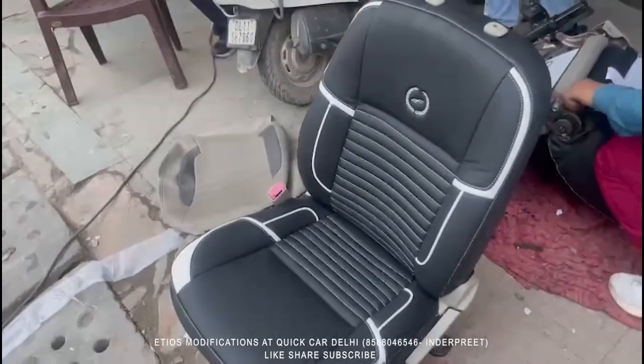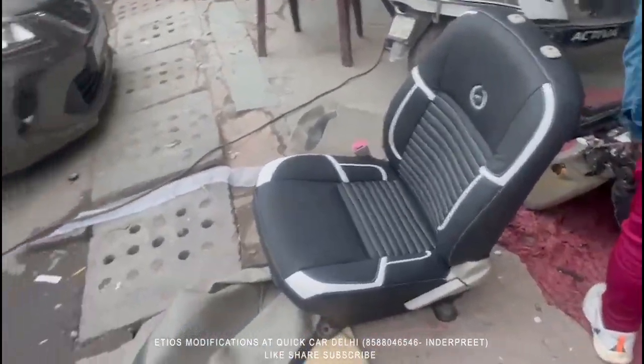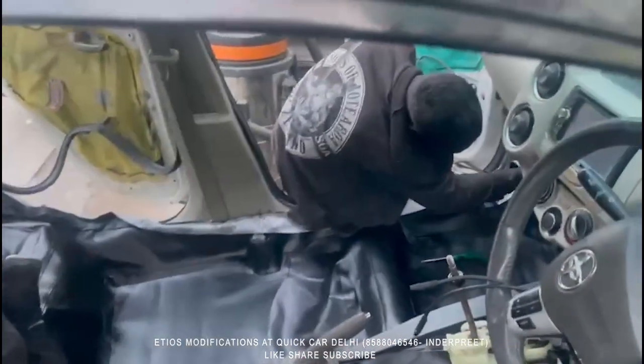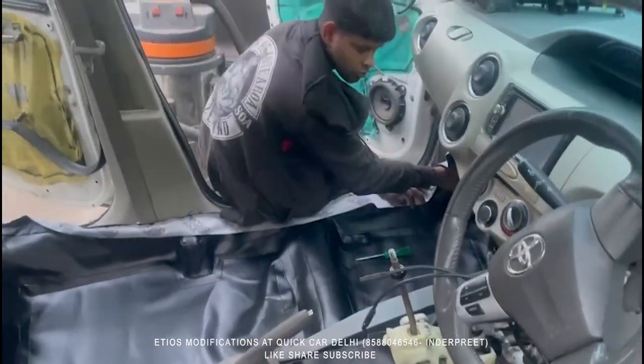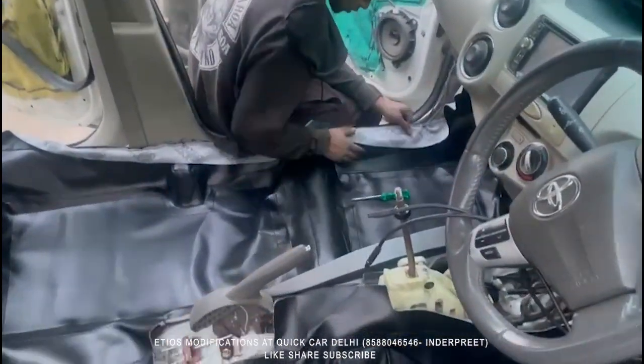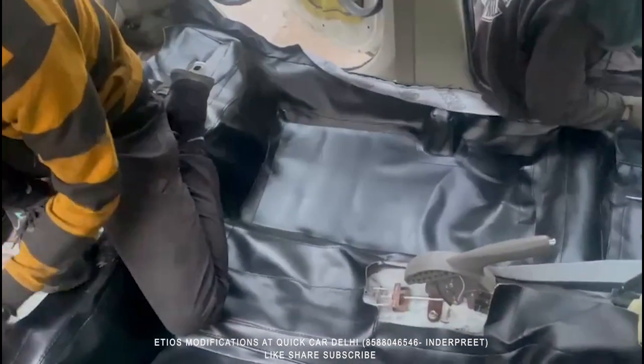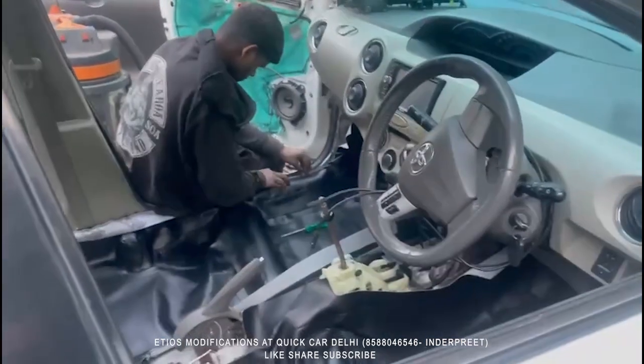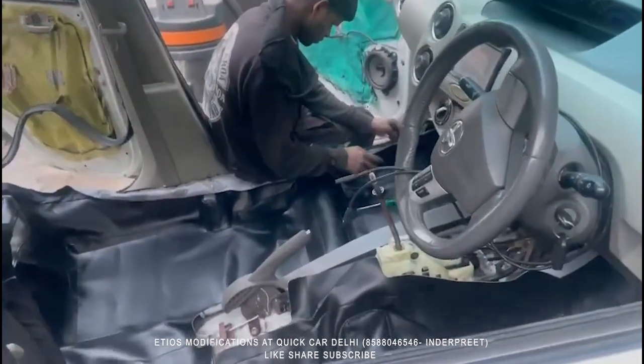Now our first seat is installed and the second seat is being worked on. The door panels are also being done in fabric with black and white stitching. We also have full matting to install. The gate boot is also in black color.